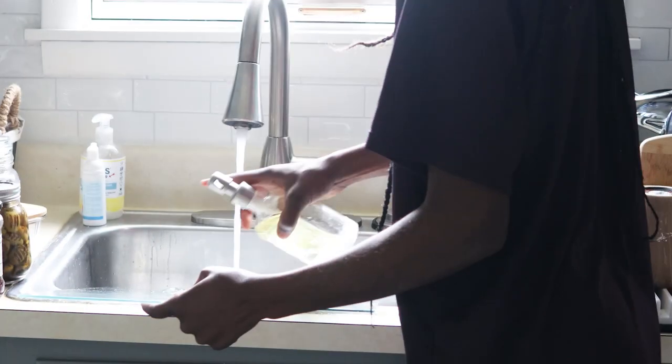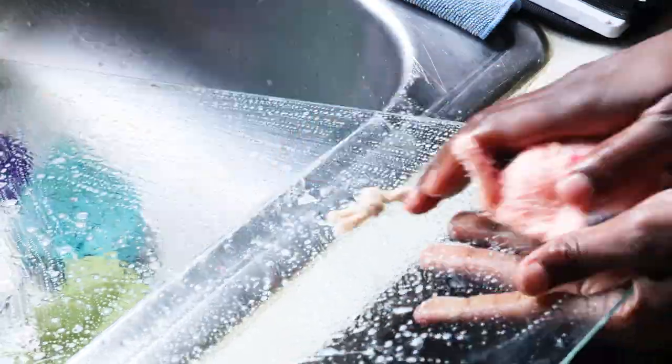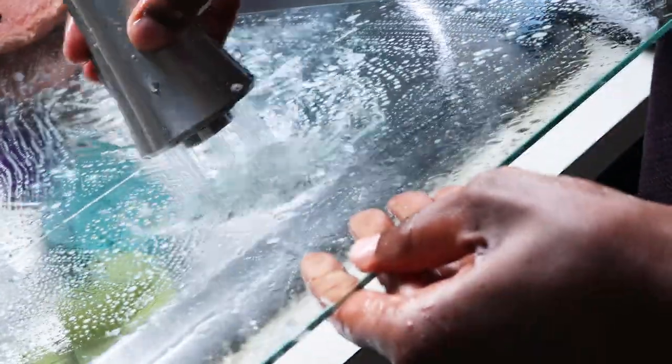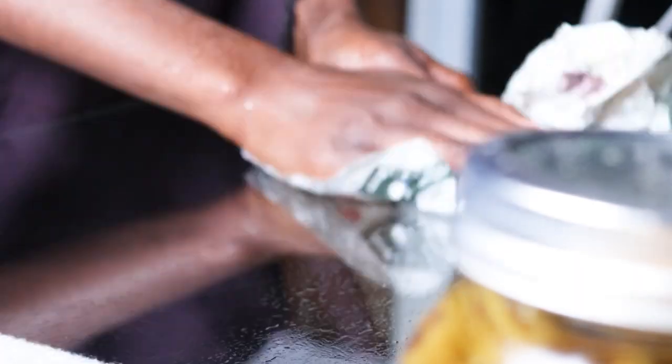I went ahead and washed the shelves with dish soap and water as well. I used a loofah for these just to remove more of the mess easily. Instead of air drying them I used a newspaper to dry them off because I didn't want to wait for them to air dry, and the newspaper does a pretty good job at drying glass.